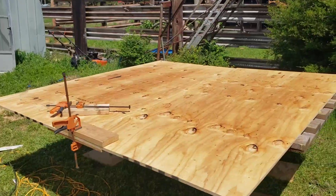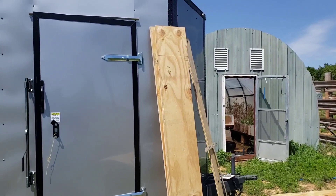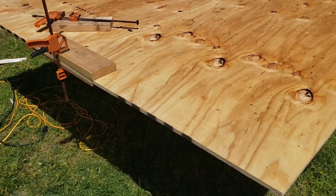Rusty is starting the murphy bed. He had to have a lot of space so we're doing it out here on the ground. He's cut some plywood over there — that's the box that will stay mounted to the wall, and this piece is going to be his platform. He had to go get some more wood.